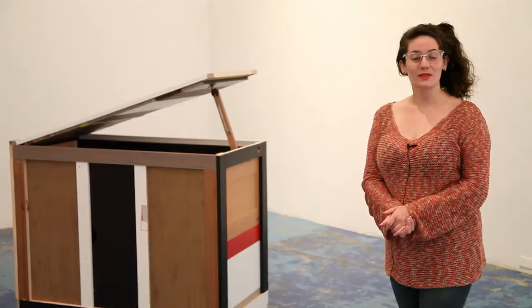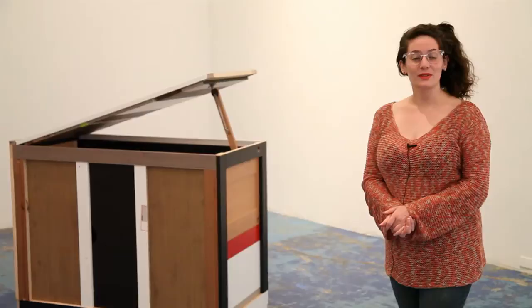I want to thank Eduardo for speaking with us. For more information on the exhibition, go to themodern.org. That's it for Art This Week — thanks for watching.